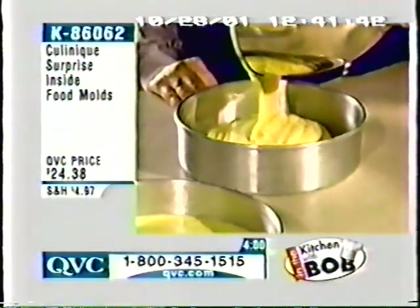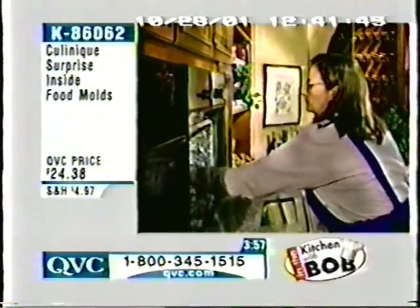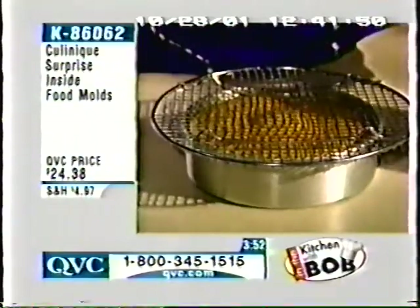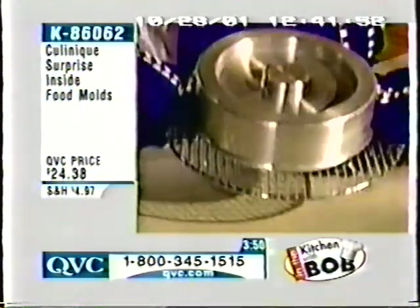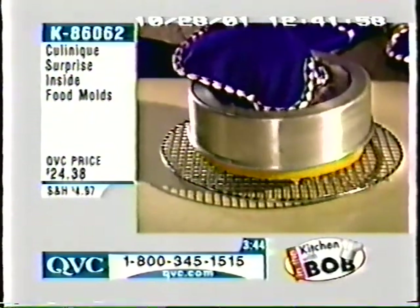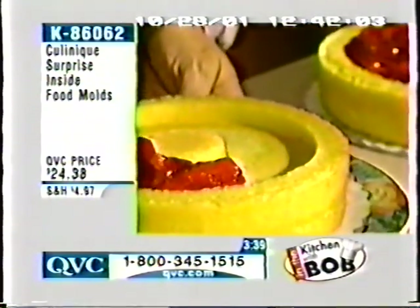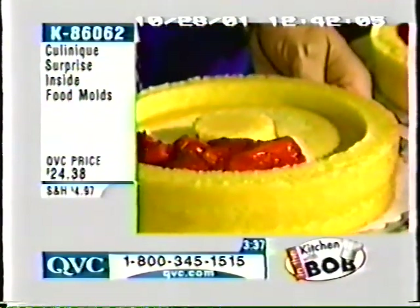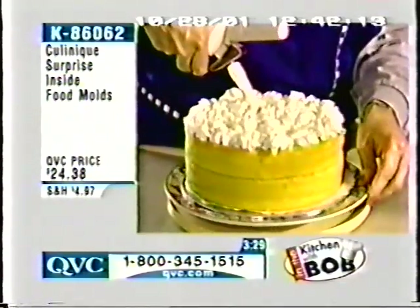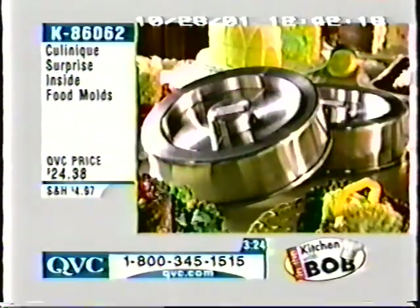You pour in the batter — it could be anything. We're just showing you a cake here with a batter. You pour half of your batter in one side, half of the batter in the other. When you take them out of the oven, you get an odd-looking shape and it falls out just like this if you grease it. You get an odd-looking little pocket in there which you can then fill with anything.